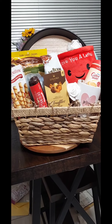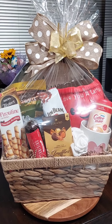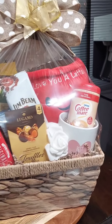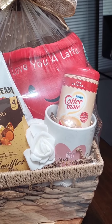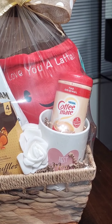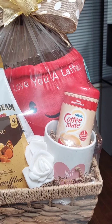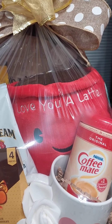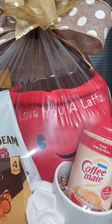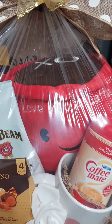I went in and wrapped the basket and it came out cute. So let's go in and see what we have. I placed in the basket a 'Best Mom' coffee mug, and inside the mug I placed in coffee, coffee creamer. I also used a plush — a 'Love You a Latte' stuffed coffee character plush.